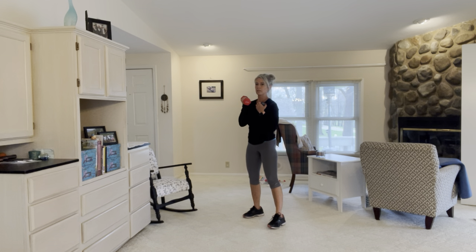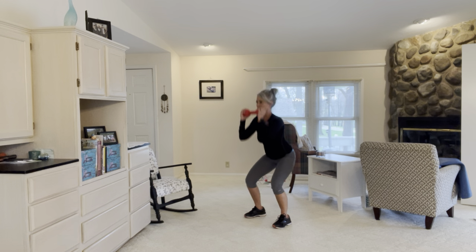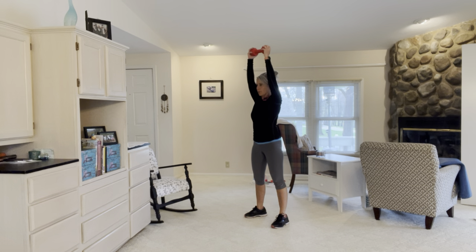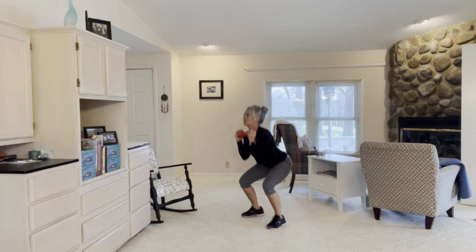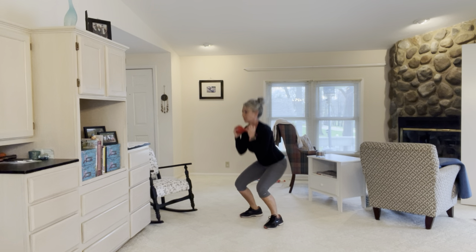Three, two, one, go! Squat, push overhead — squat jump. Squat press, squat jump. Soft landings on the jump. You don't push the weight or do anything fancy with the dumbbell during the jump — you just hold it at your chest, keep it close to your chest. Sit back in the heels. I always feel like I can jump pretty high at the start.